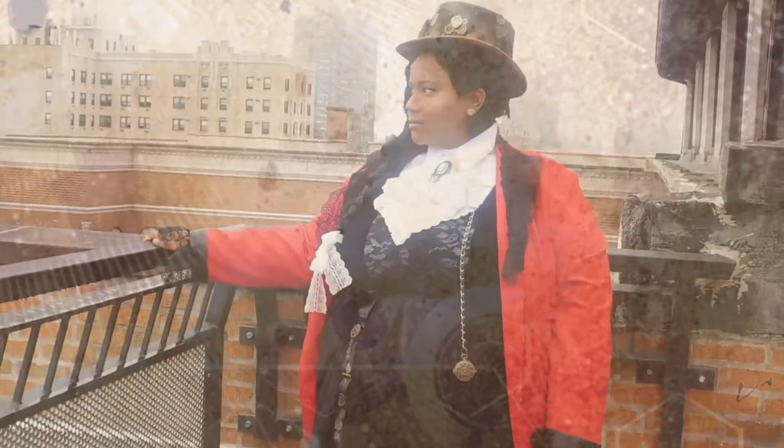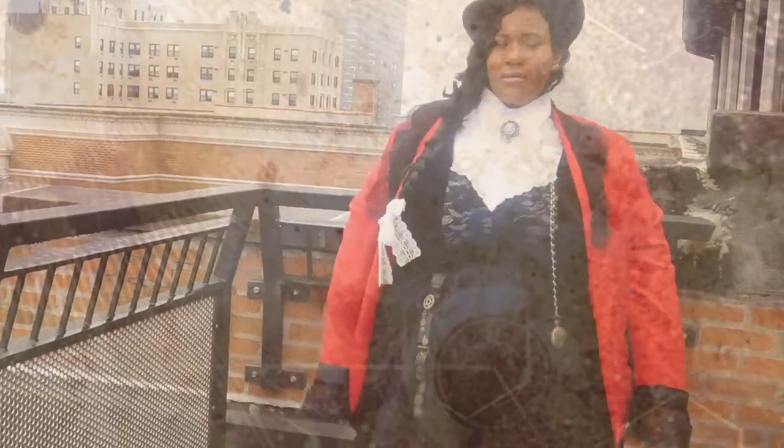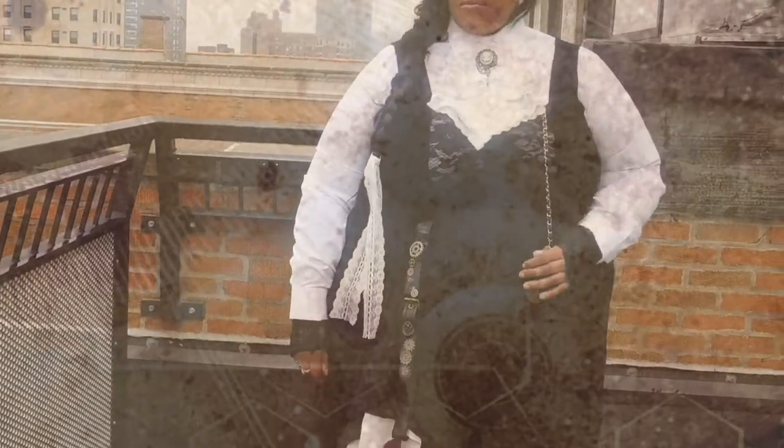Hello stylers, welcome back to my channel for another video. Today's video is my first Halloween costume tutorial. I'm so very excited — my first video of this Halloween season is the steampunk aristocrat. If you're interested to see how I came up with this very steampunk inspired lady, then stay tuned.